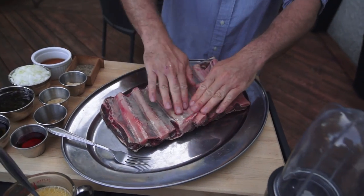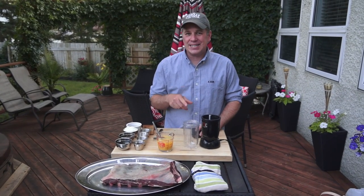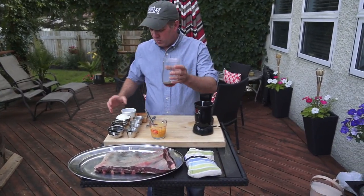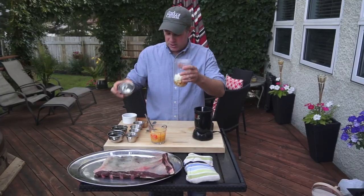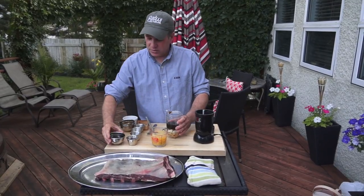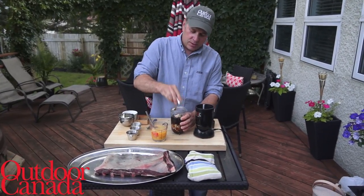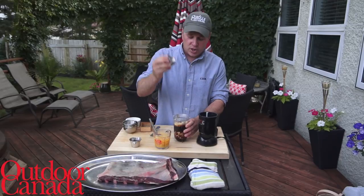Once we have all of this cleaned, we're going to put the marinade on and then be ready for the next step. For the Cantonese rub we're going to do on this rib, the typical Cantonese flavors: we've got some Shaoxing Chinese cooking wine, an onion — you don't even have to chop it fine because we're going to blend it all together — hoisin sauce, some soy sauce, some ginger, garlic, and some Chinese five spice.